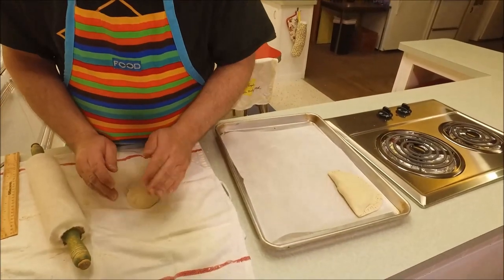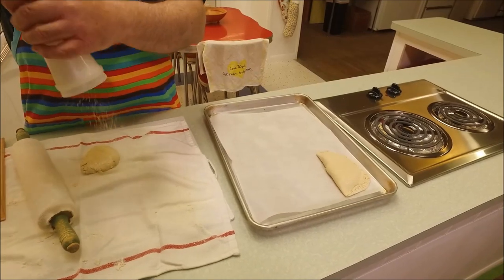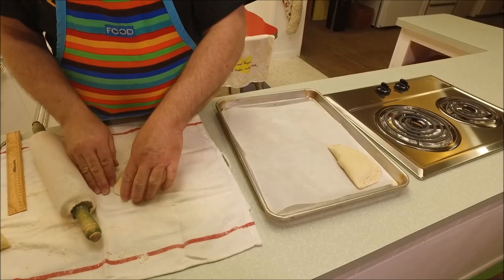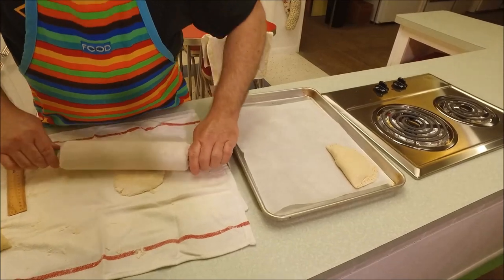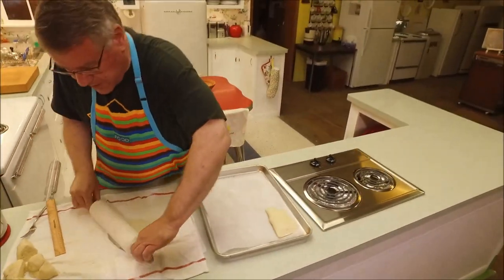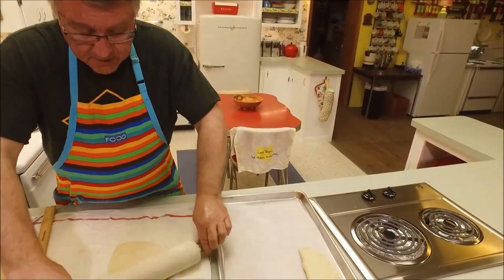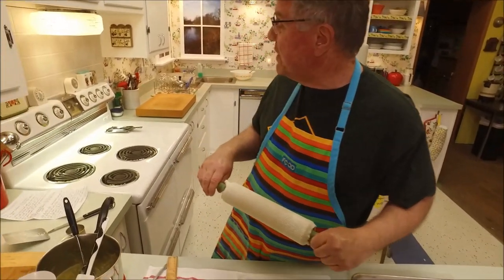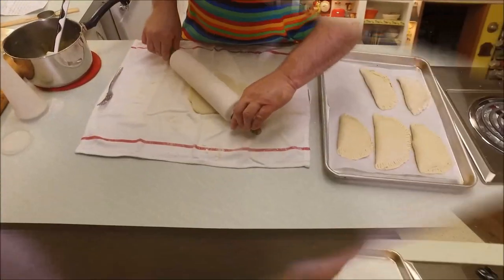This time I'm going to start with more of a round shape and pat it out before rolling — keep flower on your board so it doesn't stick. When we get down to the last one we'll come back, pop them in the oven. The old Westinghouse is preheating to 425 degrees.